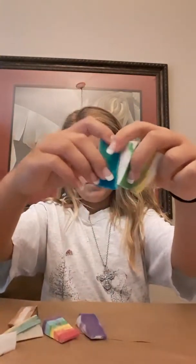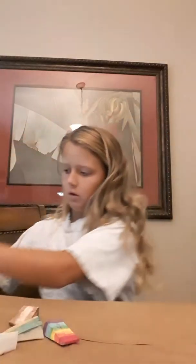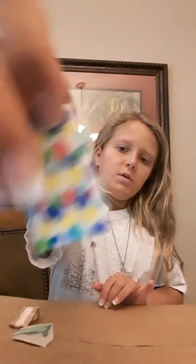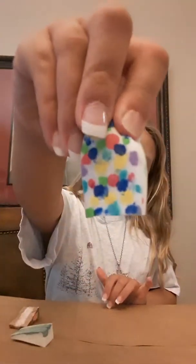I have an orange, yellow, green, blue, purple. I have a rainbow one. I have a polka dot one. This is probably really, really cute. Comment down below which one is your favorite.